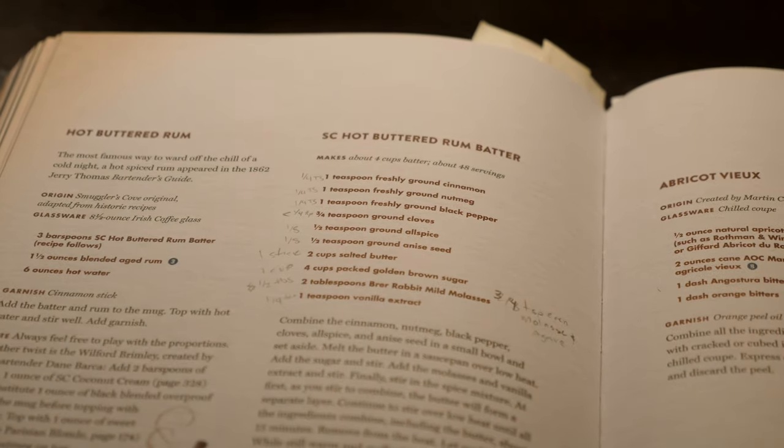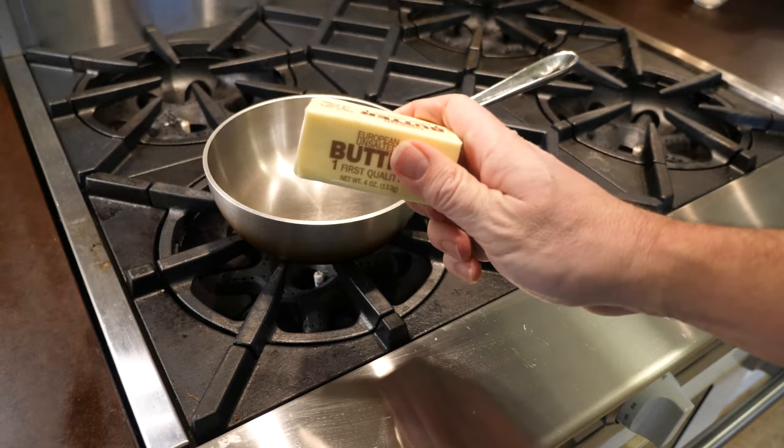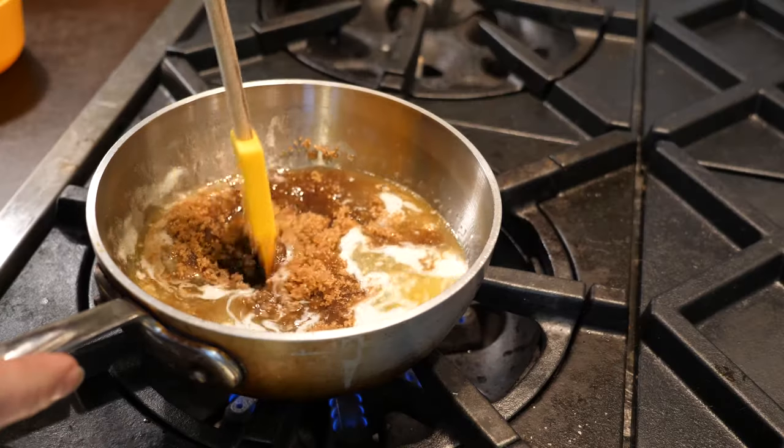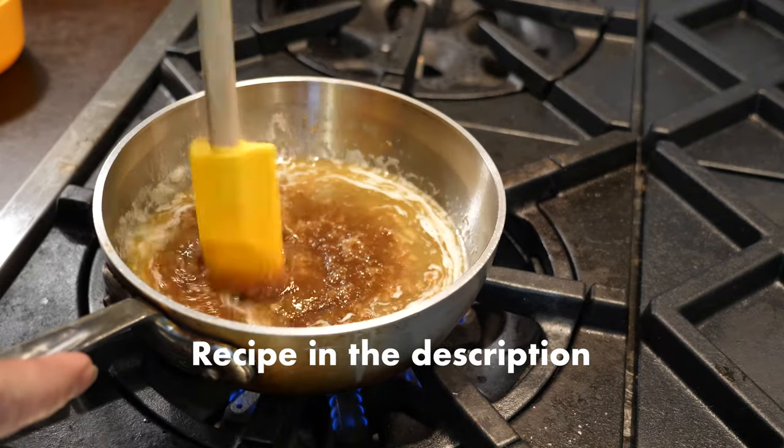If you're not familiar with Smuggler's Cove, it's a tiki bar — one of the best tiki bars ever. It's in San Francisco. They put out this book, and if you like rum or tiki drinks at all, you should definitely get this book. It's got a lot of information about rum and tiki culture in general, and tons of good drinks. So what is hot buttered rum batter? It's basically butter and brown sugar with a bunch of Christmas spices. You melt the butter, put in the sugar and all the spices, and stir it until all the crystals of brown sugar dissolve into the butter.